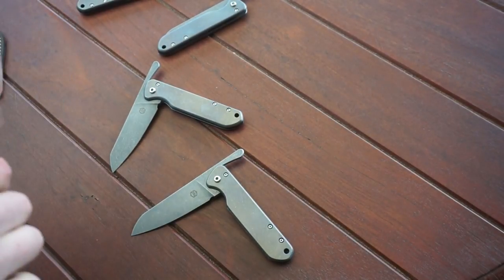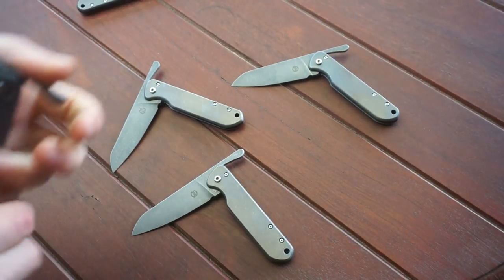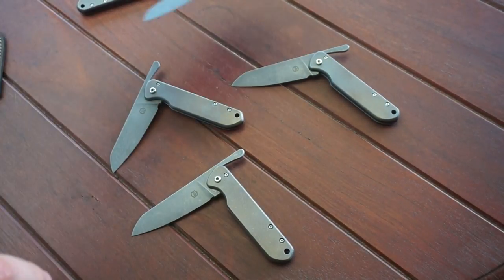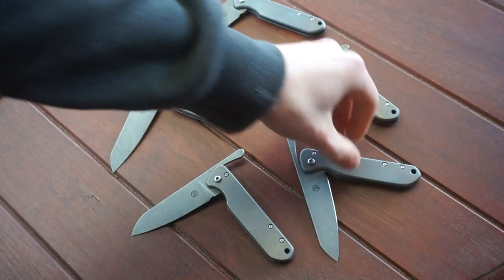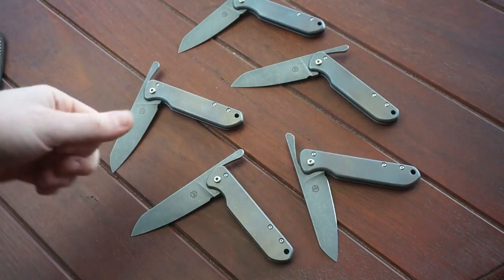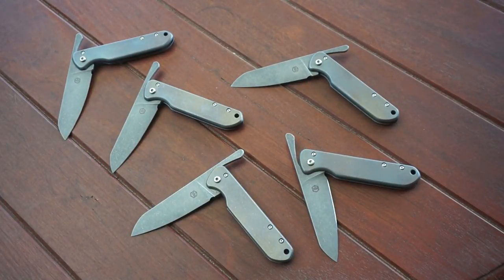So yeah, a bunch of friction folders. These are all sharp as well. I don't really know what else to say about these, to be honest. I've got to go and tighten this one up, pack these off, and they're all going to get shipped off to the States. Anyway, thanks for watching guys, and I'll see you in the next video.